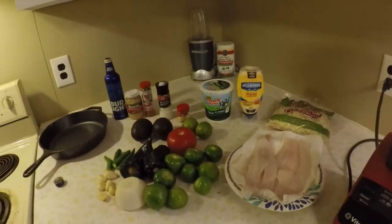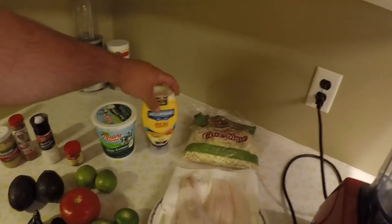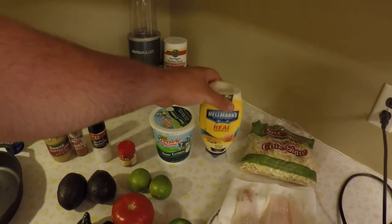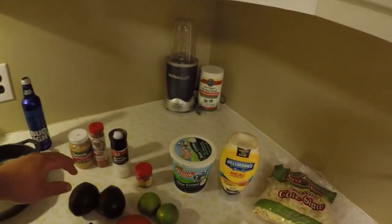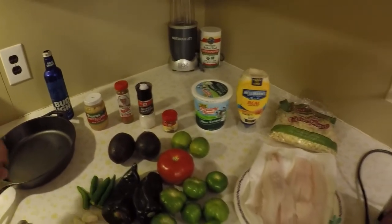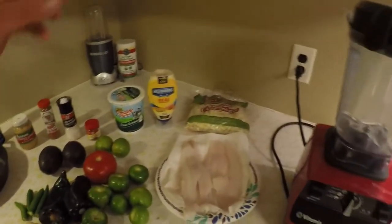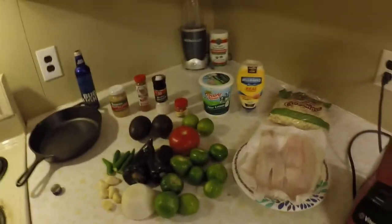I'm also going to make fresh crema to top them off — essentially sour cream, Hellman's mayo (don't buy off-brand mayo, be legit and buy Hellman's), cumin, chopped garlic, a little lime, and a little chopped cilantro. Mix it all together and let it marry. Then we're gonna make our taco, top it with coleslaw, put the crema on top, and you're going to thoroughly enjoy it. Step one is going to be roasting these vegetables.